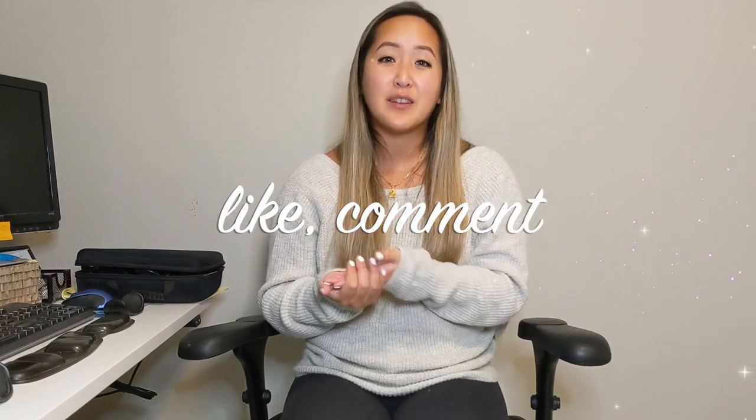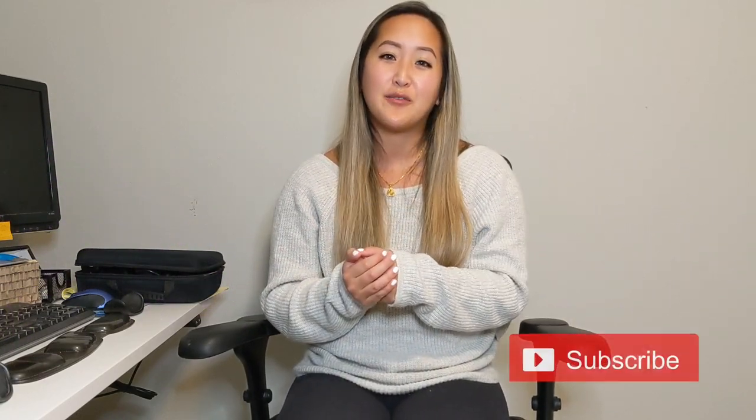Thank you guys so much for tuning in for this episode. I appreciate your support so much. If you could please give this video a thumbs up, I'd greatly appreciate it. And if you're not already, please subscribe to my channel so you don't miss out on future episodes. Thank you so much.